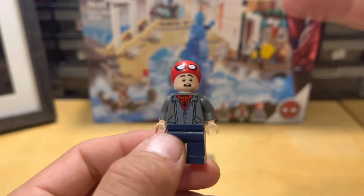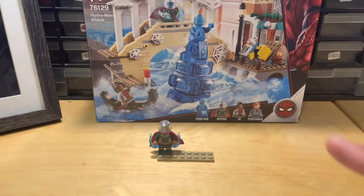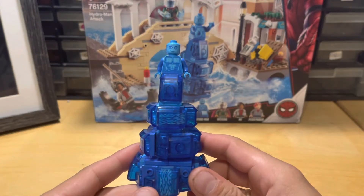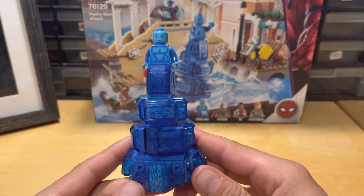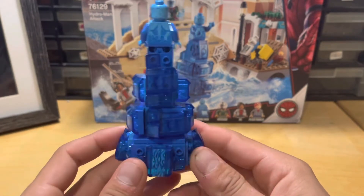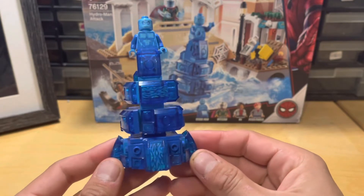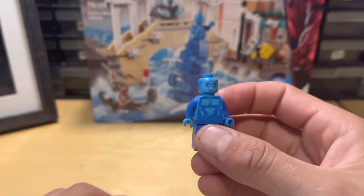Now we're going to get into the build. There is another minifigure on the box — the reason I waited to show him is because he's actually part of the build of the set. So that's why I saved him for last, but I'll show you the minifigure first. This is Hydro-Man.